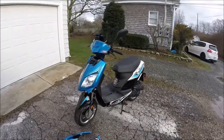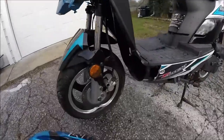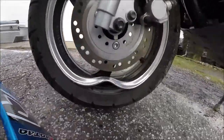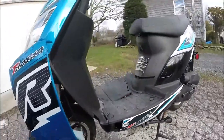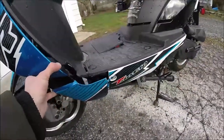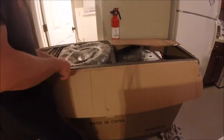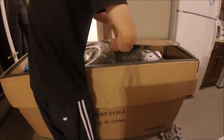Here is the TauTau Thunder 50. As you can see it's a little messed up — it used to have these cool plastics that went here, it was really nice. We'll get back to that later and how the scooter got to be in that condition, but here you can see me unboxing it and we'll go through all that.